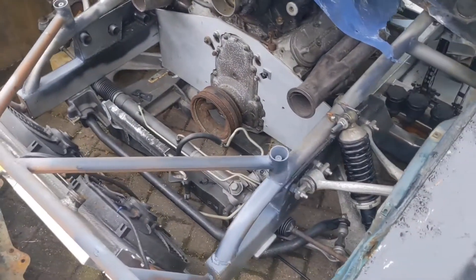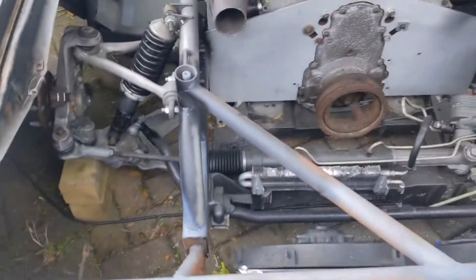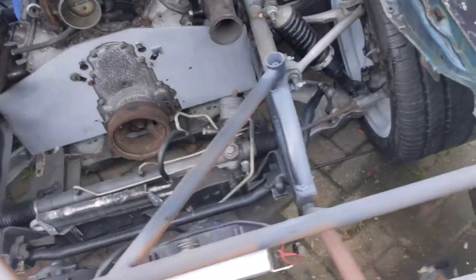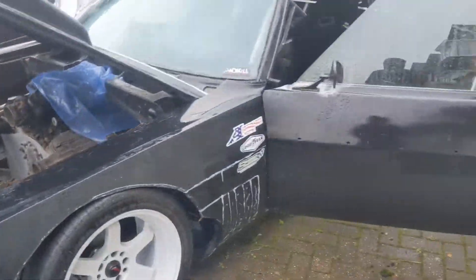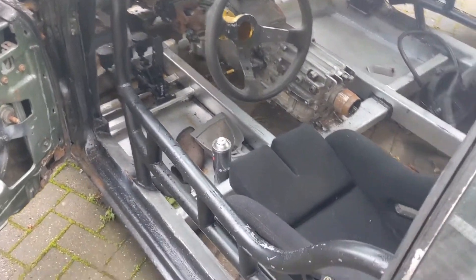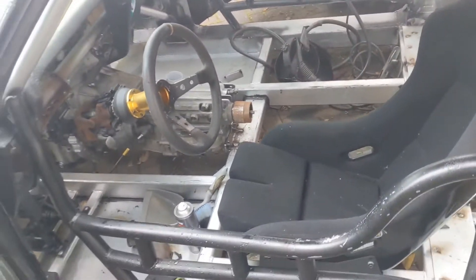Got the front suspension on. That was going to be cantilever but it just didn't make sense to, because you just didn't have the space in the front. So it is what it is. Both floors are in now. Need to do under the driver's seat and passenger seat, and obviously the centre is going to be the tunnel.